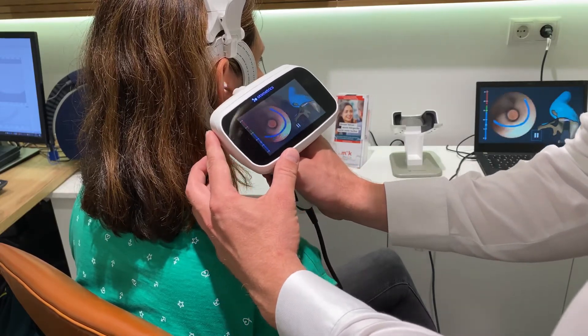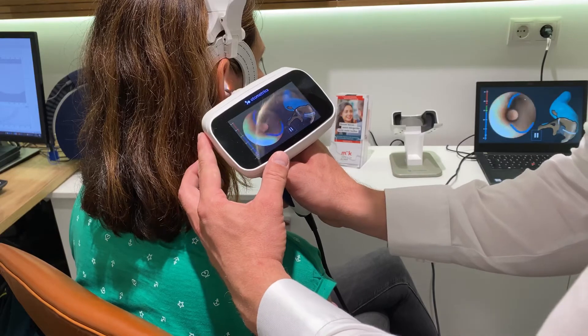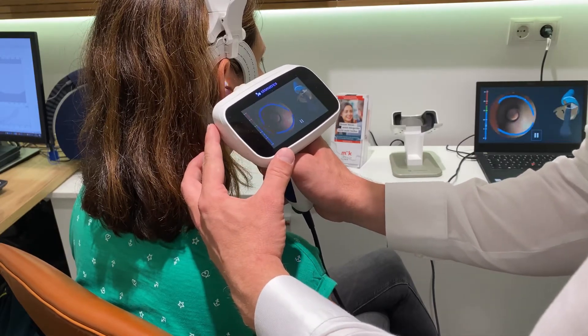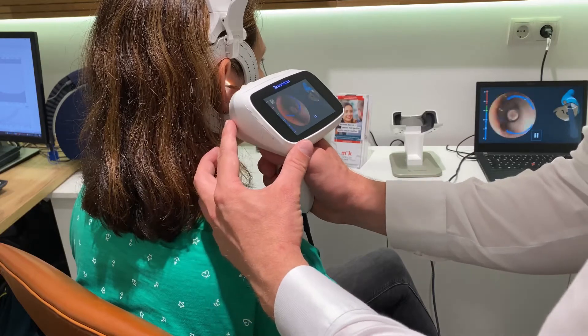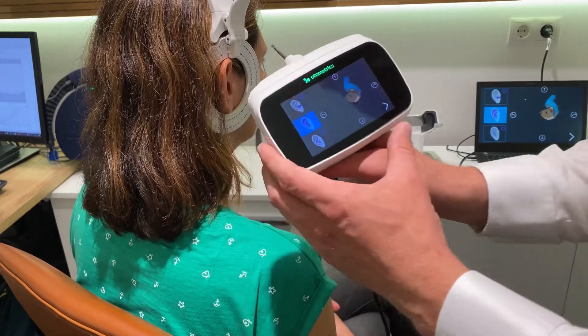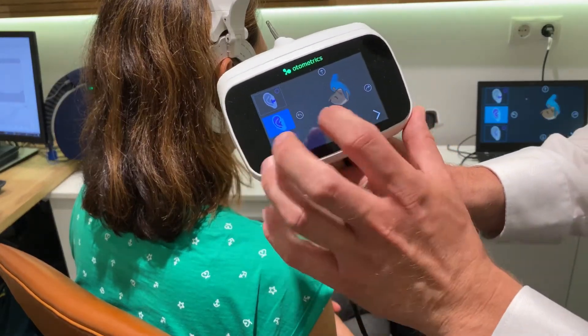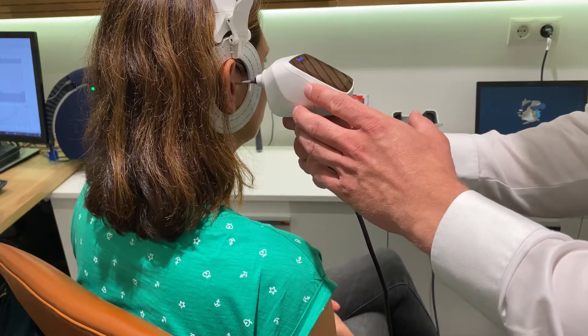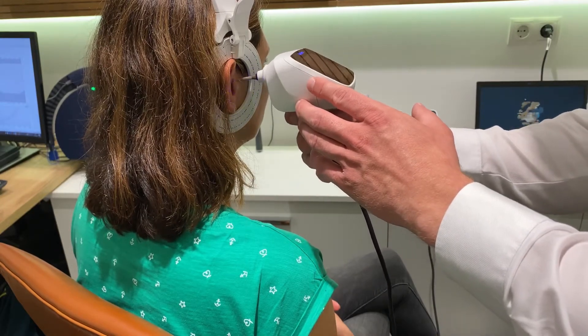In the past, with the regular impression, this sometimes may hurt the patient — let's say it was uncomfortable. And then I'm going out of the ear canal and I switch to the next scanner, so I can scan the ear, the pinna, from the outside.